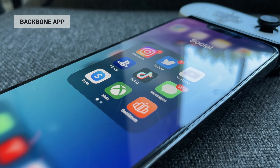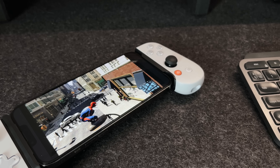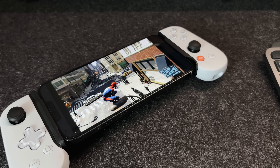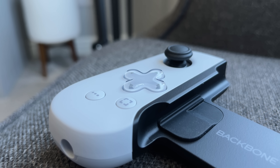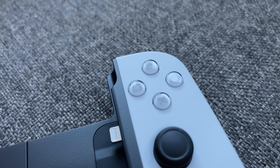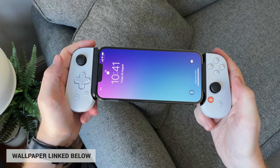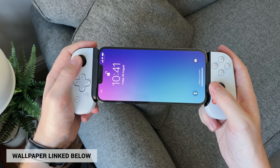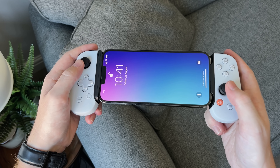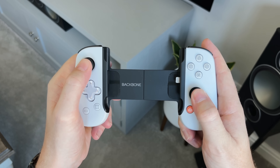Once fitted, download the Backbone 1 app and the PlayStation Remote Play app. As for the controls, we've got pretty much every button you'd expect — it really is like a mini PS5 controller. There's a D-pad with a transparent design that feels nice and firm, and triangle, circle, cross and square icons on the right. The thumbsticks are more like Xbox or Switch controllers without asymmetrical layouts, and they're small but clickable and firm.